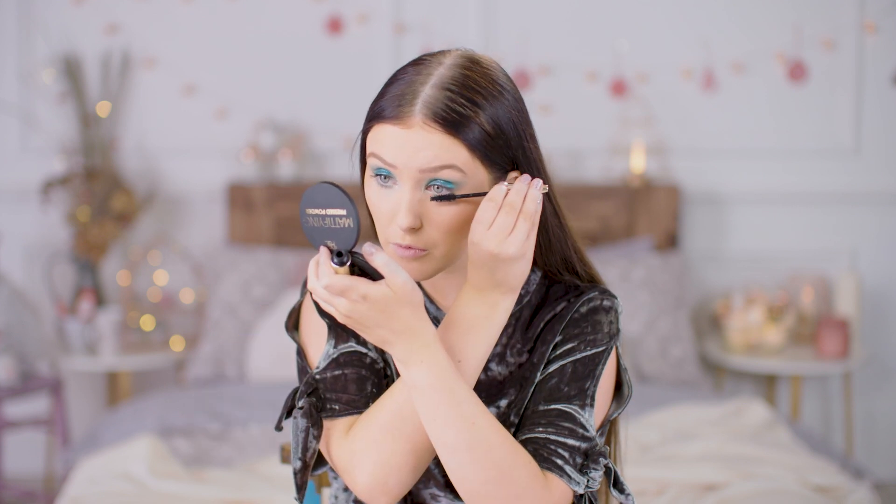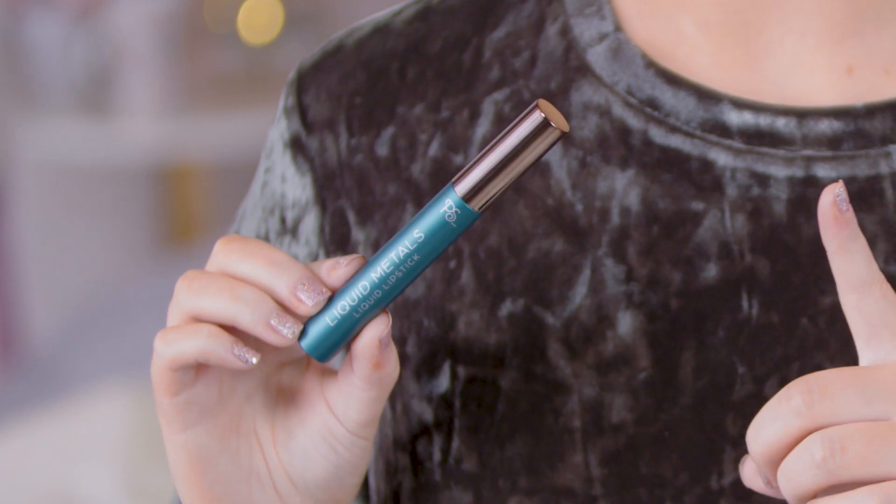All we've got left to do for the eyes is mascara, so I'm going to use the False Lash Effect Mascara on both the top and bottom lashes. For lips, I'm going to be using this liquid lipstick which, as you can see, is a similar colour to the eyes so it all kind of ties in and matches.